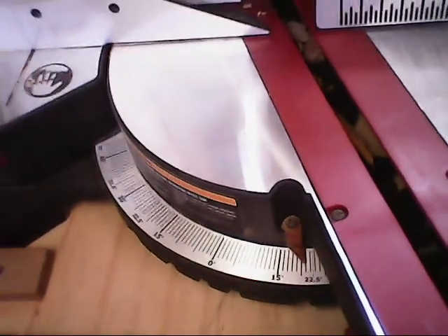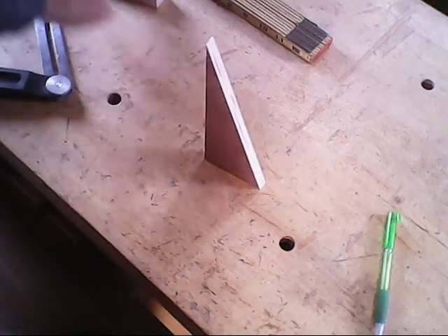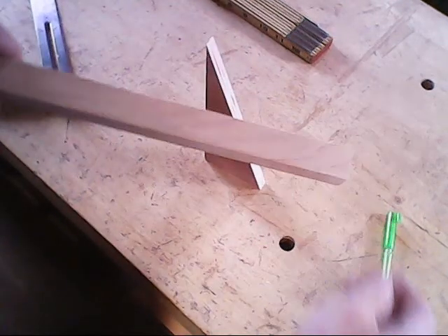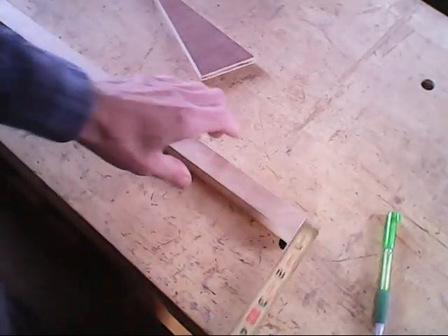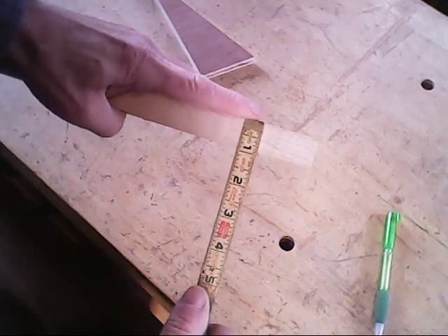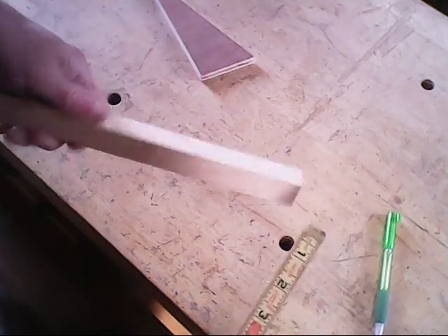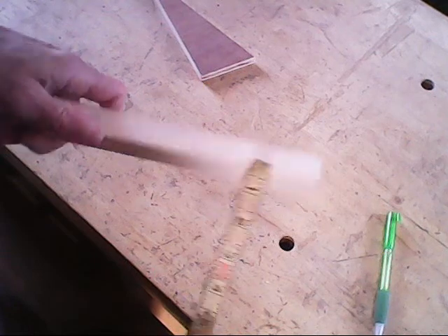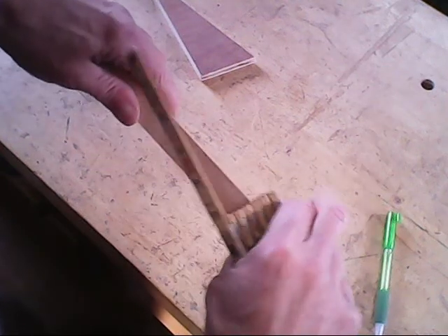I've got the angle set — that's about 21 degrees roughly on my miter saw for that angle. Now we have that cut, and that becomes our template for our jig. I have a piece of maple stock here that I can use — a hardwood that will work better for the jig. The dimensions are about 1 inch by 7/8 inch. You can use 3/4 or 7/8. I'm going to make the inch the height-wise and the 7/8 the width of the jig.